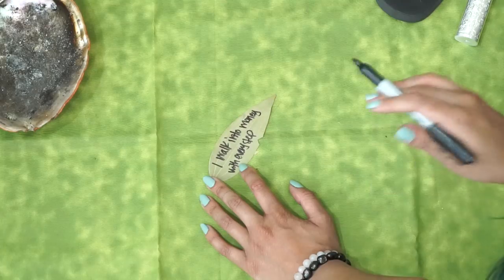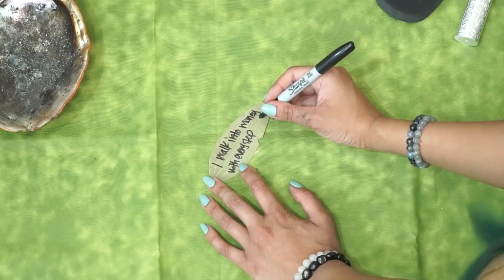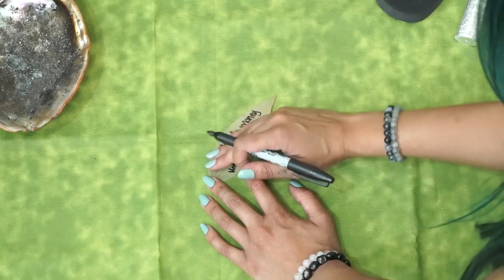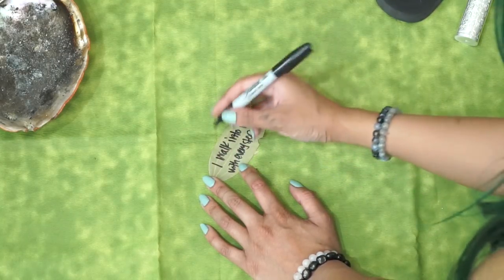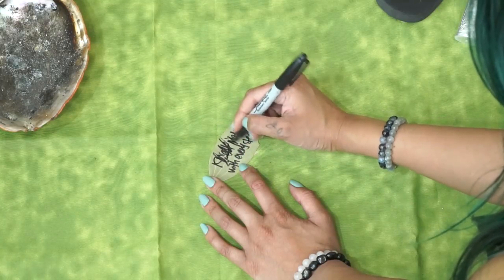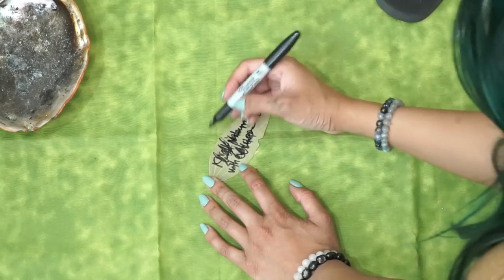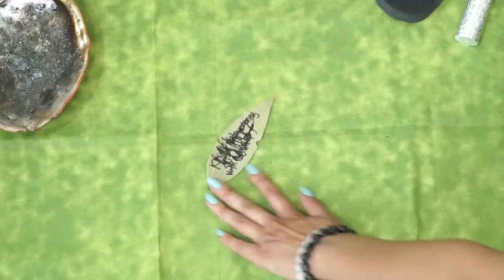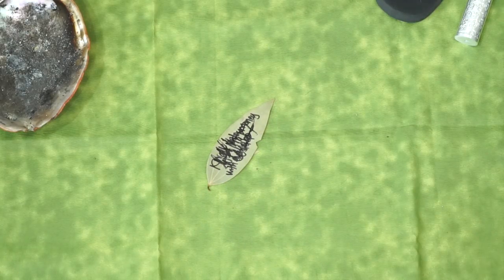After writing your intention, you're going to write your full name and middle name, then your birthdate over the entire affirmation. We wrote our intention and now we seal it with our signature — our name. Sign your full name right there, then write your birthdate on top of your name. It's okay if it looks jumbled up, because you know what you wrote, and the universe knows what you wrote. It's perfectly fine.